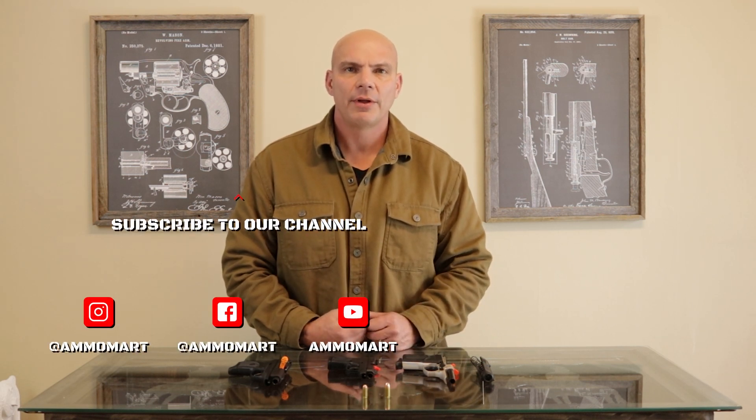Thank you for your time. Don't be afraid to like and subscribe, and please watch our next video on .380 ACP as a concealed carry pistol.